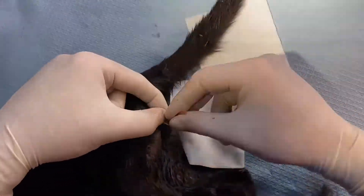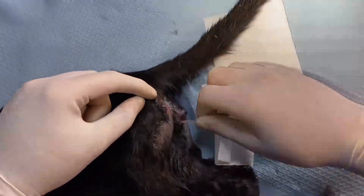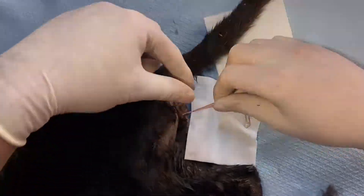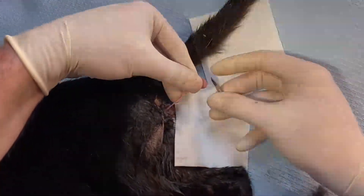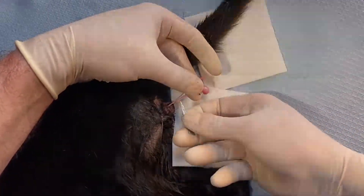Let's do a little more, and then you can see them all — the little knots stacked up. Then we make our incision about a centimetre past the last knot.